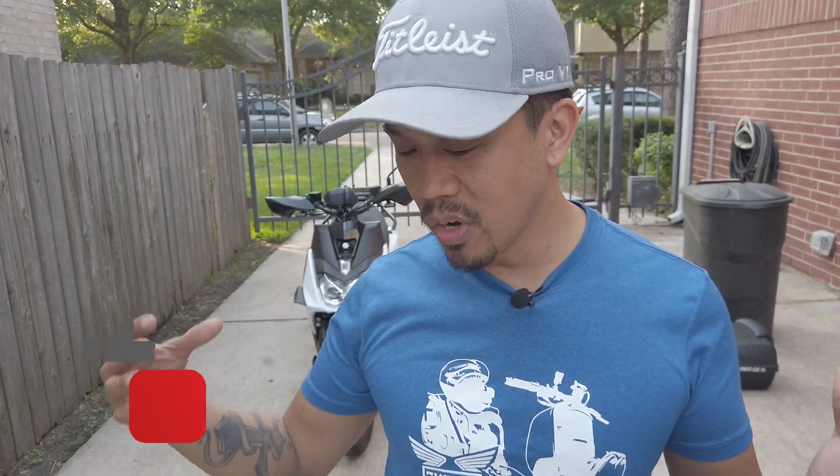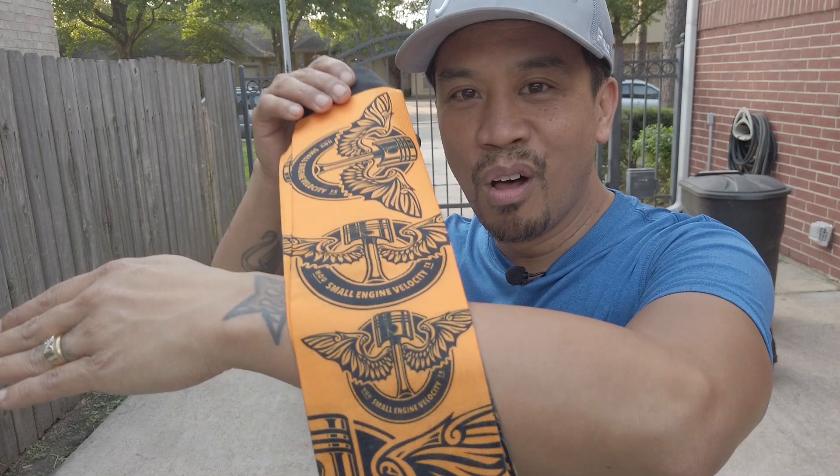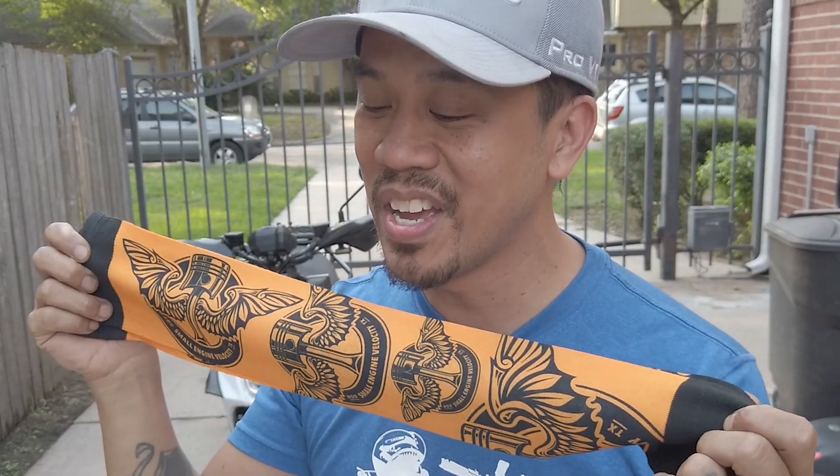But first, I wanted to let you know this is a small bore channel — go ahead and give it a like and subscribe. It's also motorcycles too; I've kind of crossed over into both worlds. If this is something you'd like to see again, go ahead and click on that bell so you can be notified. I also wanted to announce that I sell t-shirts and other products. Here, look — Small Engine Velocity orange socks. You can put it over your face as a mask or put it on your feet. I also have them in other colors like white.